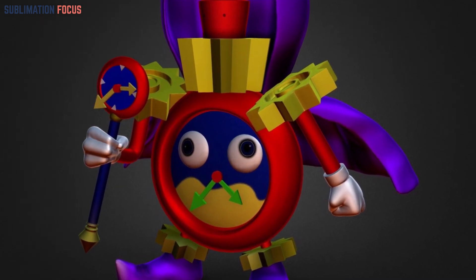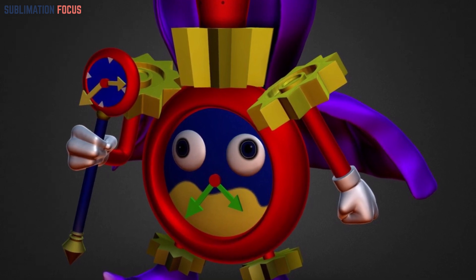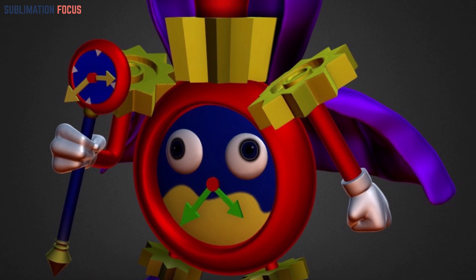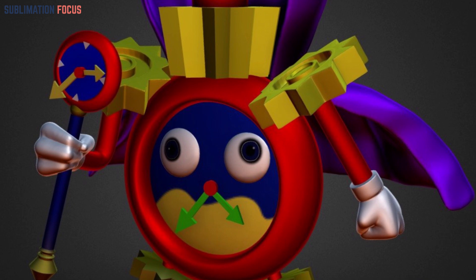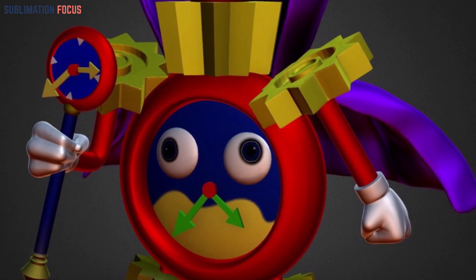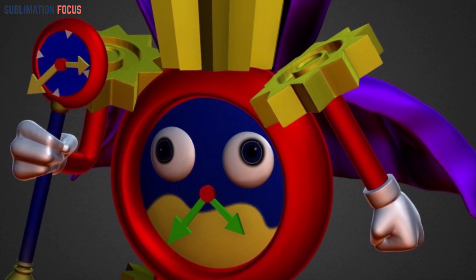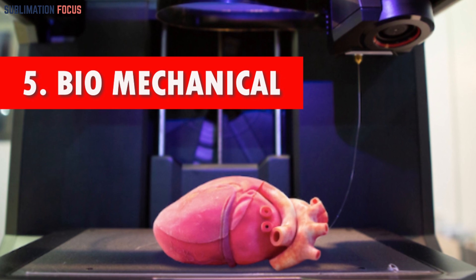Number four: the Time Warping Wizard. Design the time warping wizard using 3D modeling software, incorporating dynamic poses and intricate fractal patterns on the robes. For optimal results, choose a high-resolution setting and use a smooth finish filament for printing. Once printed, assemble the sections and carefully sand any rough edges, then enhance the visual impact by painting with contrasting colors to highlight the temporal symbols.